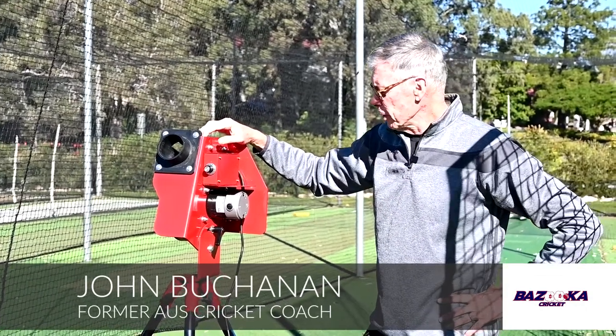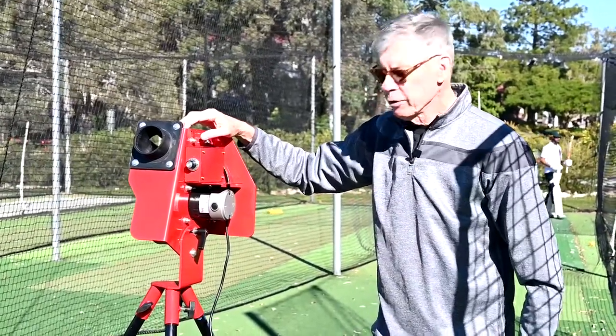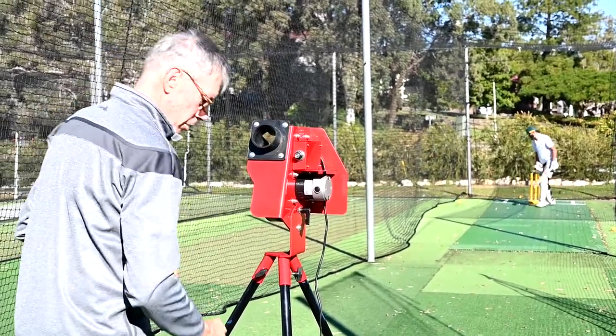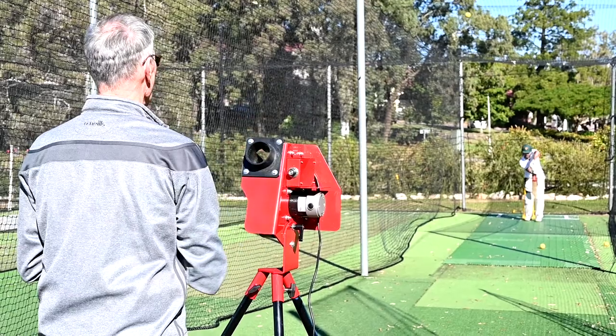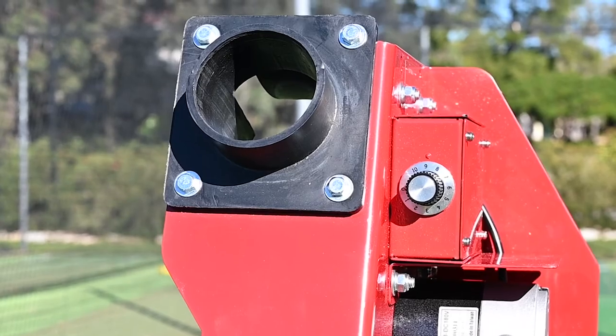So the Bazooka Rookie — another really, really good device in our Bazooka range. It now gives young children and those beginning to learn the game a step up from our soft toss and our Bazooka Junior. Now we're into the Bazooka Rookie, which means we can increase the speed of the delivery.